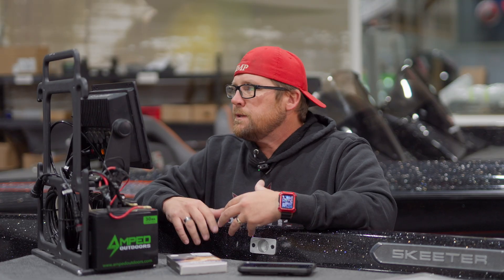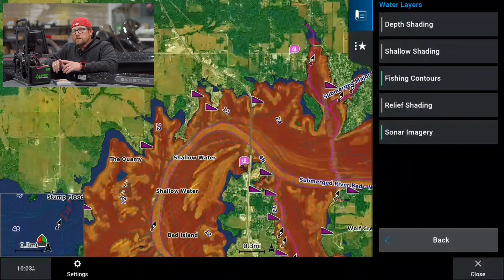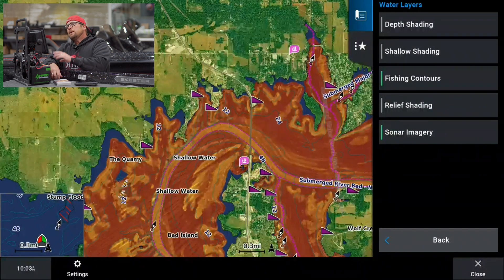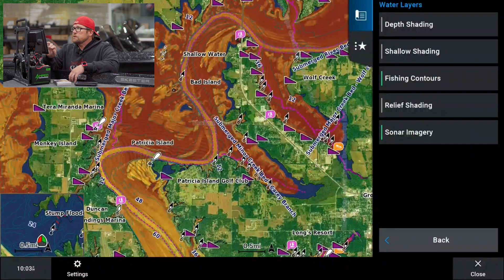One thing I struggle with is it does have the depth offset, but as you notice it's not showing as an option here. The reason they do that is you've got to be on the lake. Once your boat is showing on that lake, then you'll be able to do the lake level offset. If you put it in demo mode and place your boat icon on the lake you're looking at, you could adjust those lake levels. We're just showing you straight what the lake looks like, so the depth offset won't appear until you're on the lake or in demo mode.